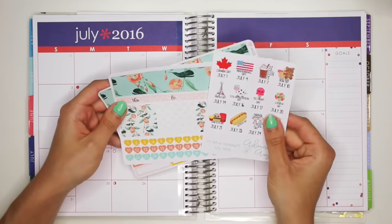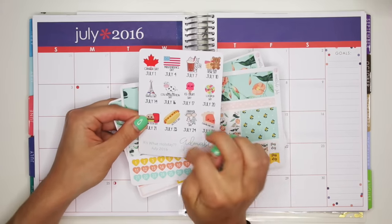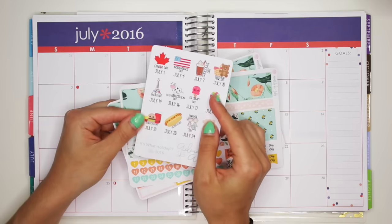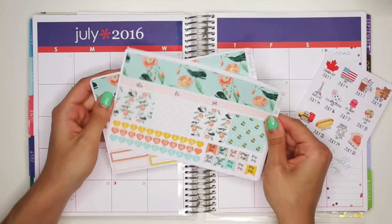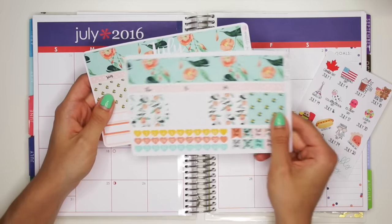So for this spread, I'm actually going to use some stickers from Adorably Amy Designs. This is the It's What Holiday sticker — the fun, cute holidays that you have. And then I'm also using a monthly kit from Bello XO Planning for my monthly spread of July!